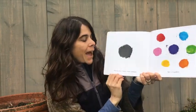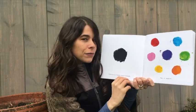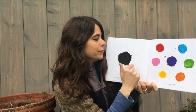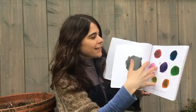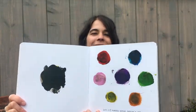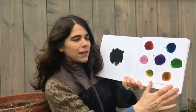Black makes them darker. Ready? I'm gonna try it again. I'm ready to see? Oh. Make sense? We took black, we mixed it in and made them all darker.